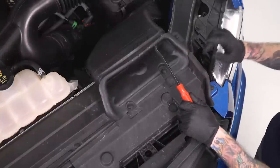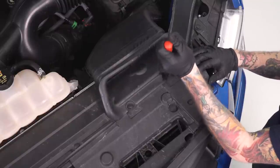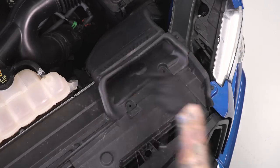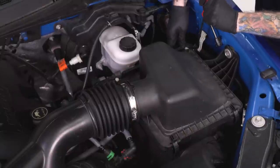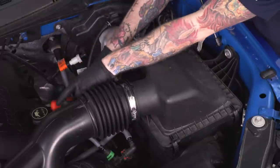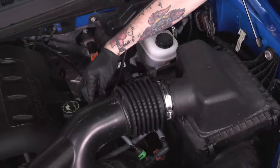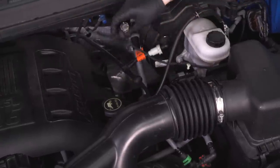Grab that flathead screwdriver or trim panel removal tool. We first have to loosen up the factory scoop here, so just pop these little pushpins out. While you have that trim tool out, go ahead and remove these plastic fittings on the back of the airbox — this is just a piece of the wiring harness. After we pop these out, we're gonna disconnect our intake temperature sensor from our intake tube, which is located on the back right here, just held in with a plastic fitting. Give it a good squeeze and pull it out.